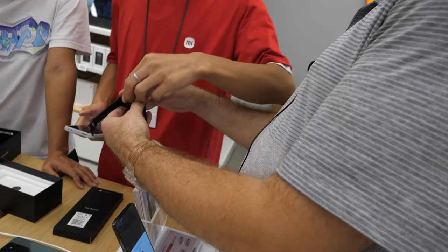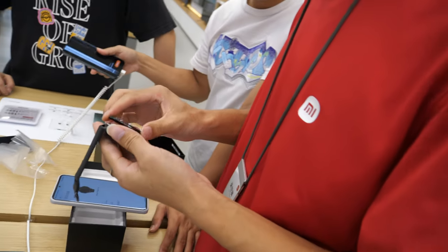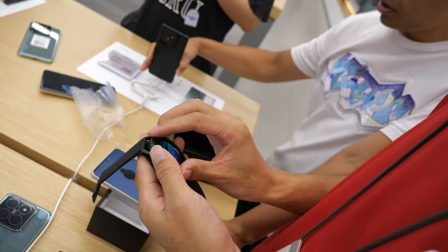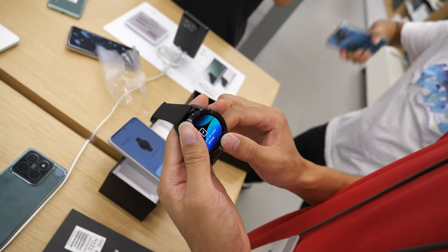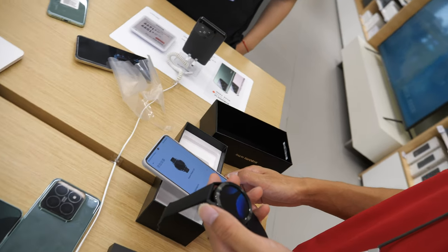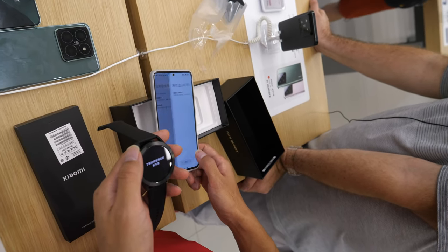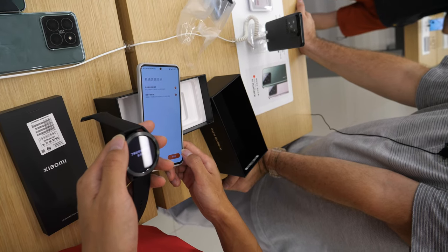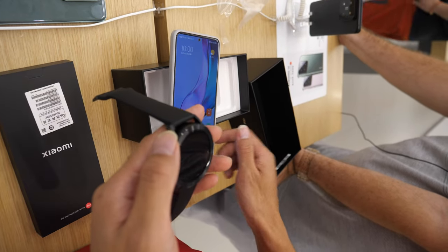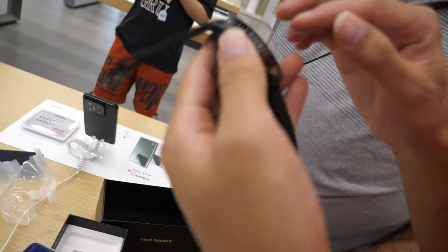Okay, you can put this on. So we're gonna scan. The watch is locked on and paired. The S3 is loaded now — okay, you can show the UI.